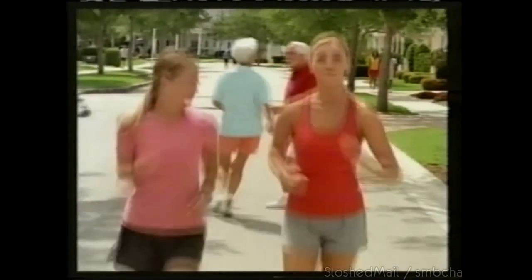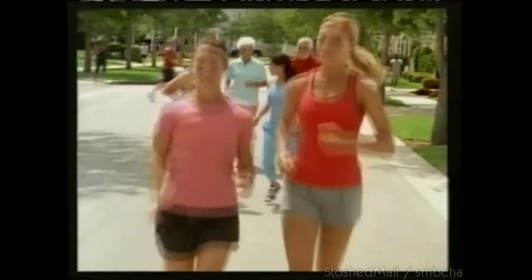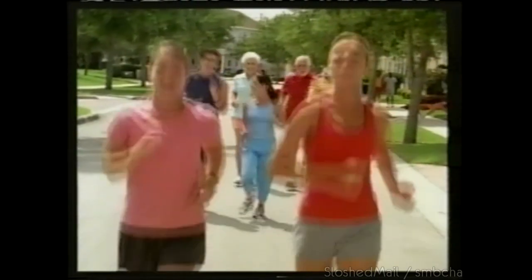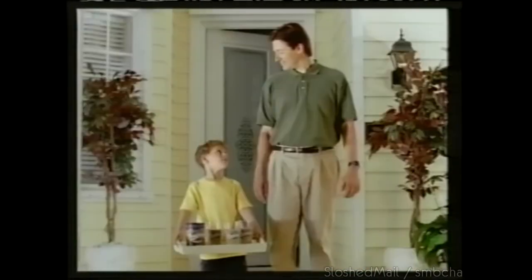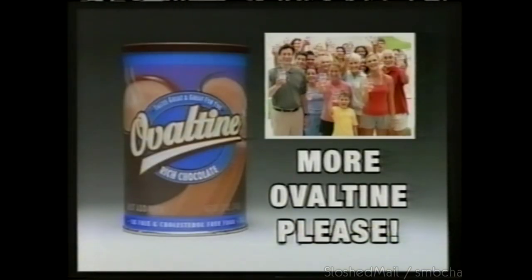I need a cold drink. Bobby's making Ovaltine — rich chocolate Ovaltine. Ovaltine has vitamins and minerals Nesquik powder doesn't have. We better make more!